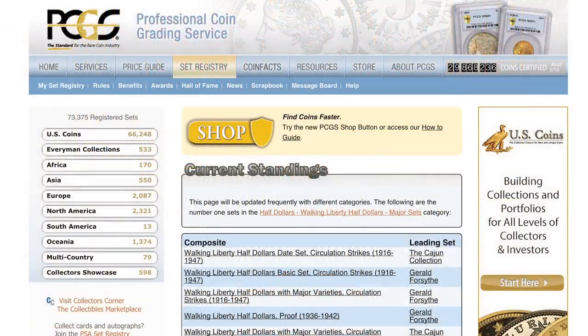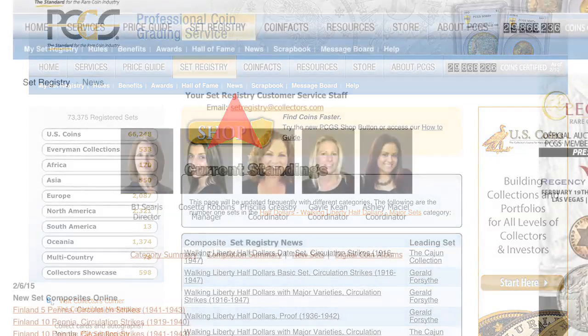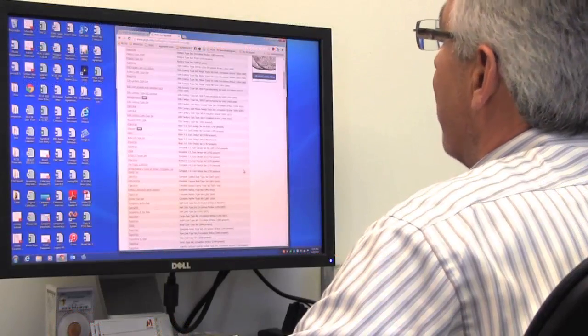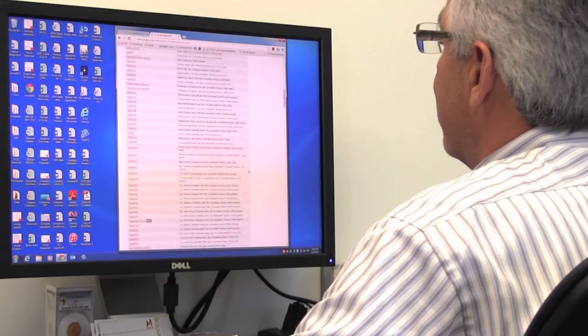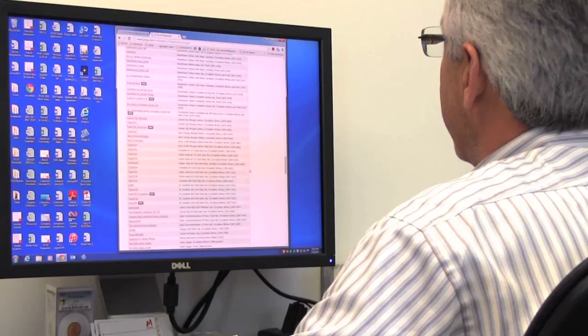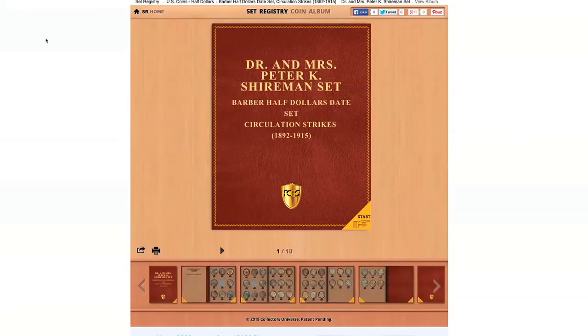First, let me show you what some of the registry participants have already done. You can go to the registry homepage, go over to the News tab, click on News, then go down underneath the pictures of our registry team and click on Digital Coin Albums. There you'll see a list of all the new digital coin albums that have been published — it's quite a few, and it keeps growing every day. Let's take a look at a really nice set: Dr. and Mrs. Peter Sharman's Barbara Half Dollar set. We can click on that, and here you have your album.